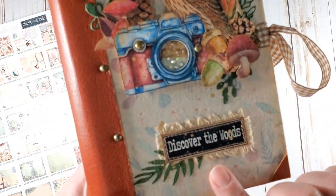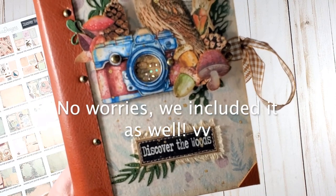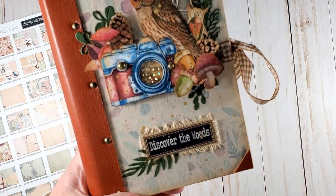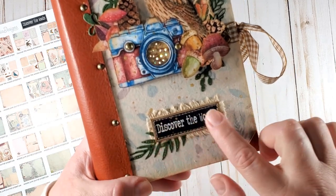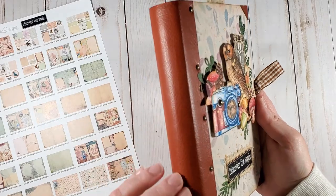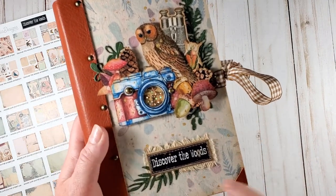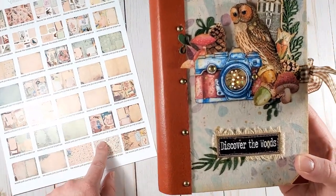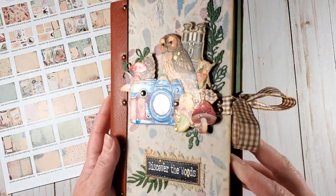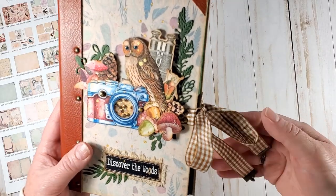The label that I created here for the front is not included in your pack, but if you like it, you can easily download it from my blog. I will post the link in the description box down below. You will also be able to find the link to Victoria Designs' Etsy store and to the Discover the Woods project pack in particular. I used a piece of genuine leather for the spine of my journal, and the covers are wrapped in muslin fabric. I printed one of the background digital papers from the pack onto the fabric. I chose to go with ribbons for the closure — I think it's the easiest and most functional way to keep the journal closed.